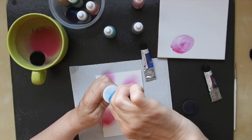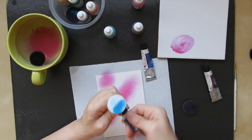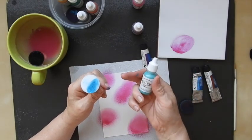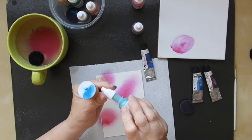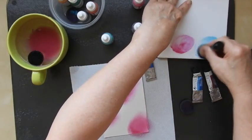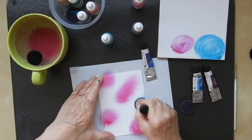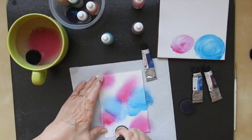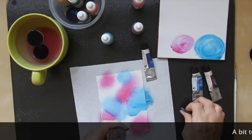For this one I'm using pearlescent turquoise. Again, just a little drop - don't want very much, just to do one little card front. Squish it around on here. This one is a little wetter because of the water that I added. And the last one is the purple.